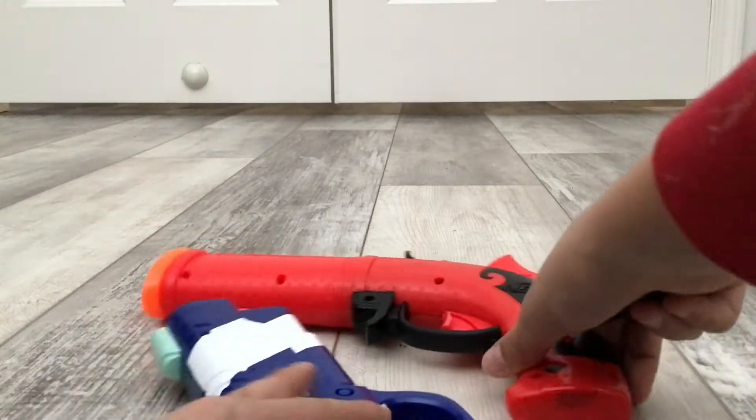Welcome back to another video, and in today's video I'm going to be reviewing a Nerf Gun. I should say Nerf Guns because this is the Fortnite Dual Pack. I've got the two Nerf Blasters.